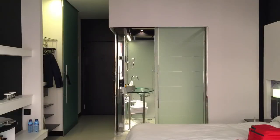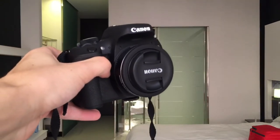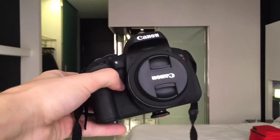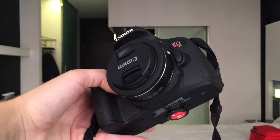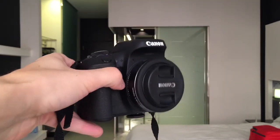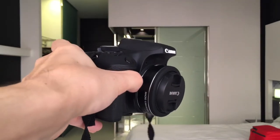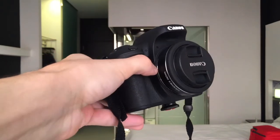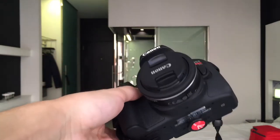My camera for the conference is the Canon T6i. It is a crop sensor APS-C camera from Canon — mid-entry level. It's not as fancy or expensive as some of the professional devices, but it does have a larger sensor than Micro Four Thirds cameras, which are now very popular because of their portability. I have a couple of lenses that I'm taking with it.